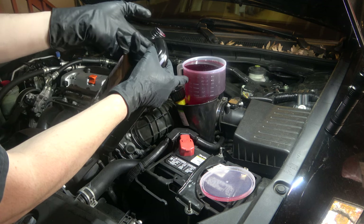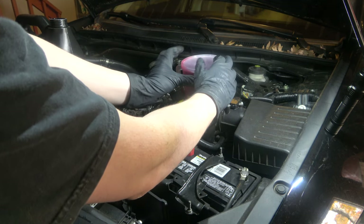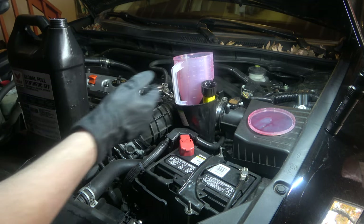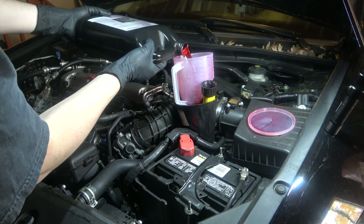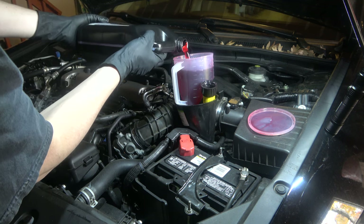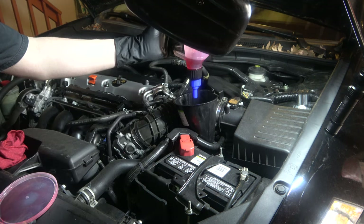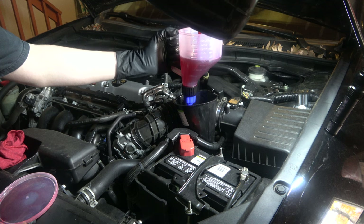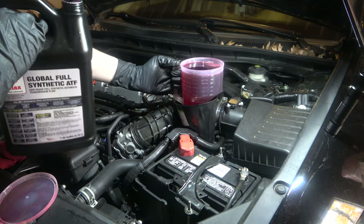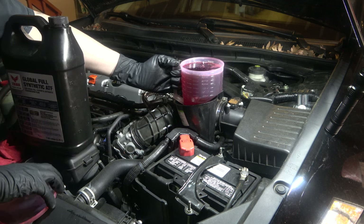I'm showing you a drain and fill process that is just one cycle. You should do three cycles if you want to fully flush all of the ATF. I personally like to do a drain and fill with my yearly oil change — after three oil changes, all my fluid has been replaced. If you don't want that measured approach, you can do three cycles in a row, just making sure the engine gets cold enough before each cycle.